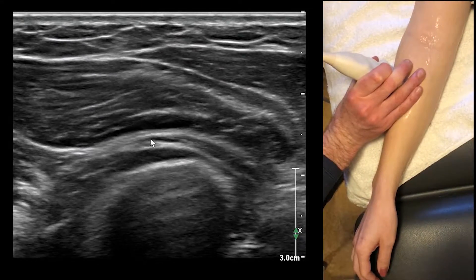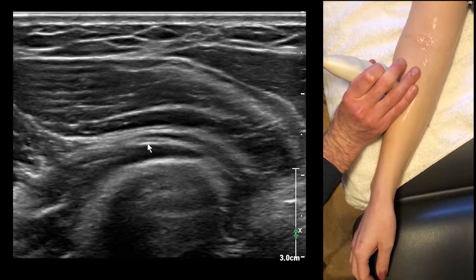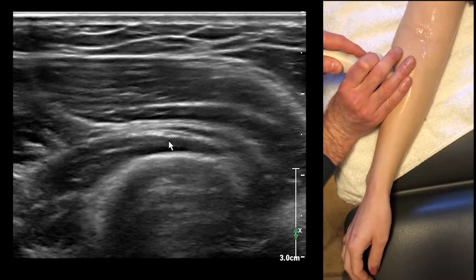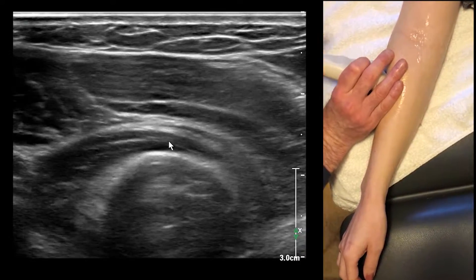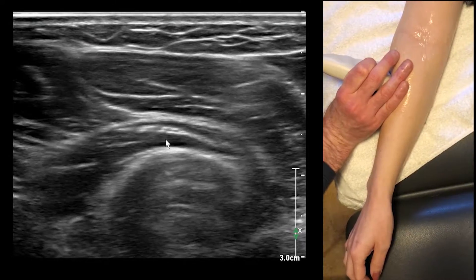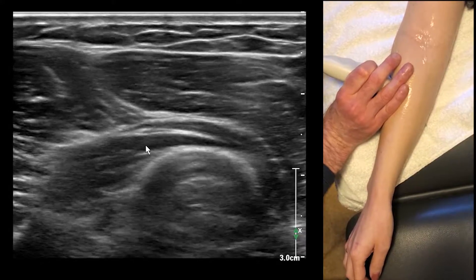I'm just sliding the transducer along here — you can see I'm getting a little bit oblique to it. Follow it — here it is right here. Here we are between the two heads: the superficial and deep head of the supinator.